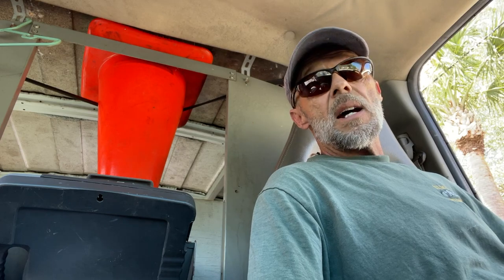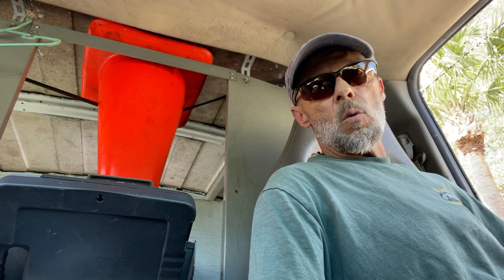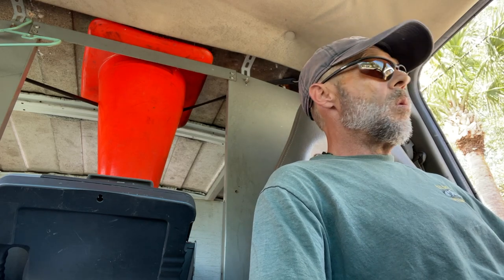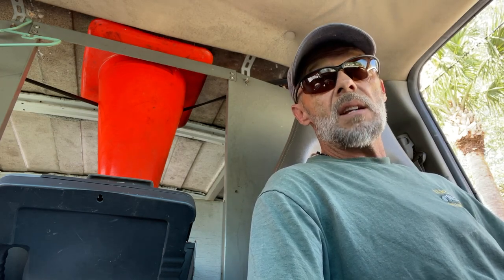I do a lot of dirty, nasty jobs — if you've seen any of my videos before. But hands down, probably at the top of my list of nastiest jobs is when it comes to grease traps and grease interceptors like we're replacing today, or floor drains in restaurants. They're no joke, man. I'd rather smell poo poo all day long than this crap.